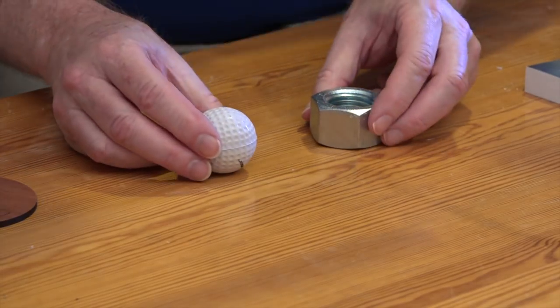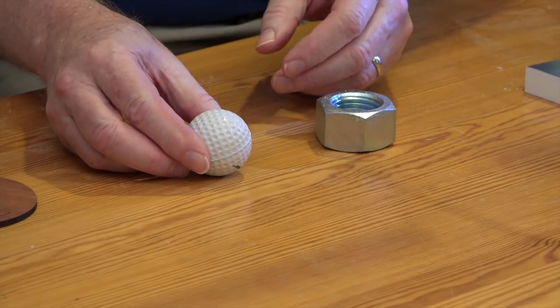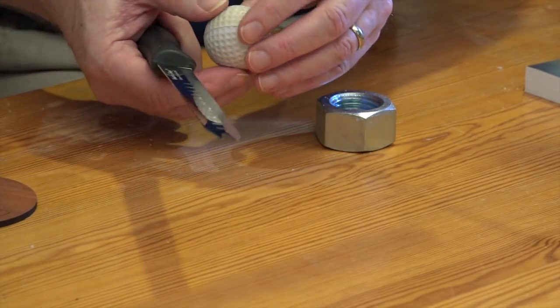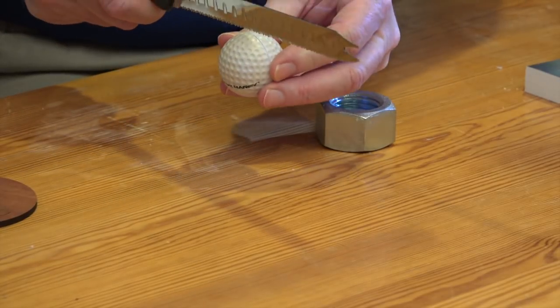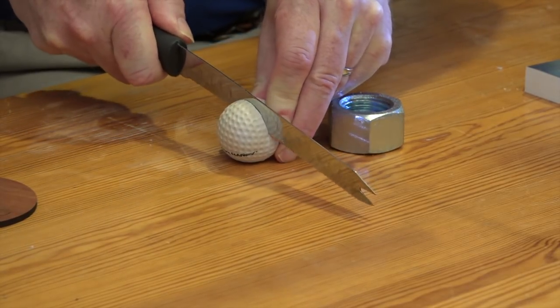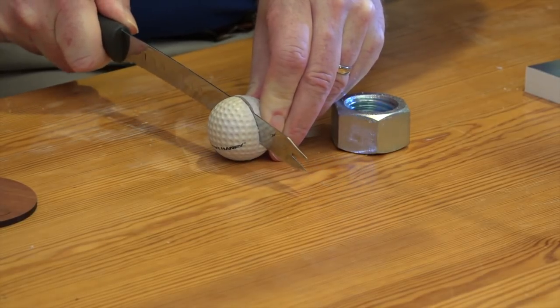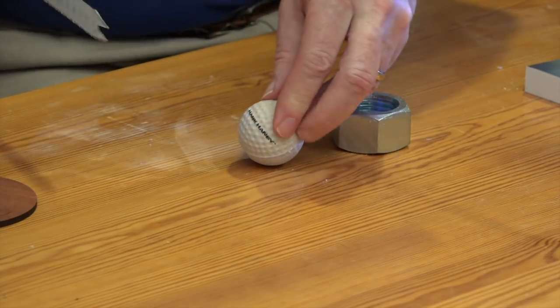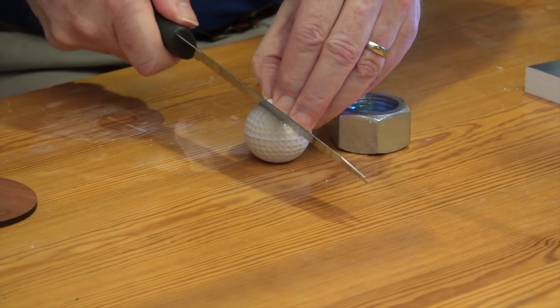The two components are a large hex nut and a practice golf ball. Construction is as simple as this: cut a wedge out of the golf ball — I just use a bread knife — cut into it here and then cut that wedge just a little bit bigger than 90 degrees.